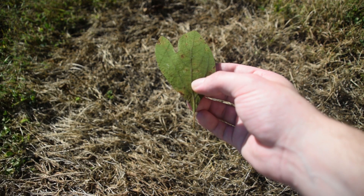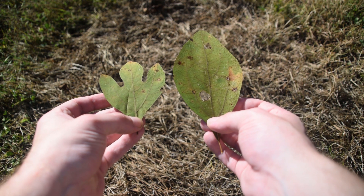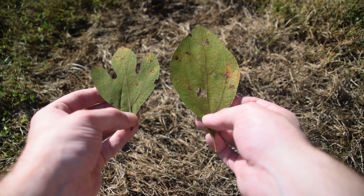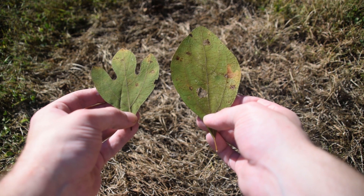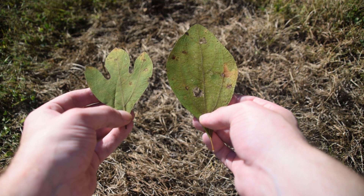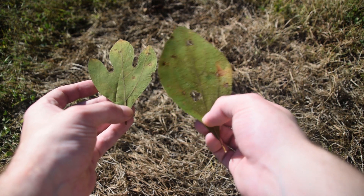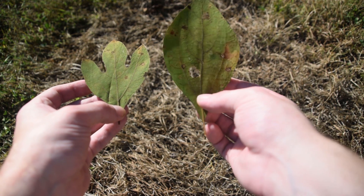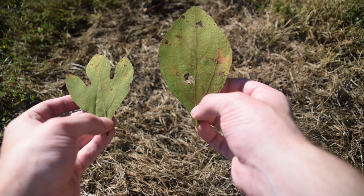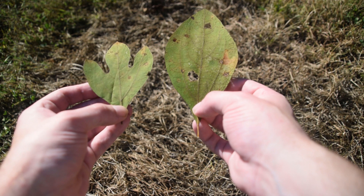Here are the two other types of leaves that you're going to commonly find on sassafras trees. It's important to keep in mind that not every sassafras tree is going to have all three types of leaves, so it's important to know what all three of them look like. On the left we can see this three-lobed version, and on the right we can see a simple oval-shaped or ovate-shaped leaf.